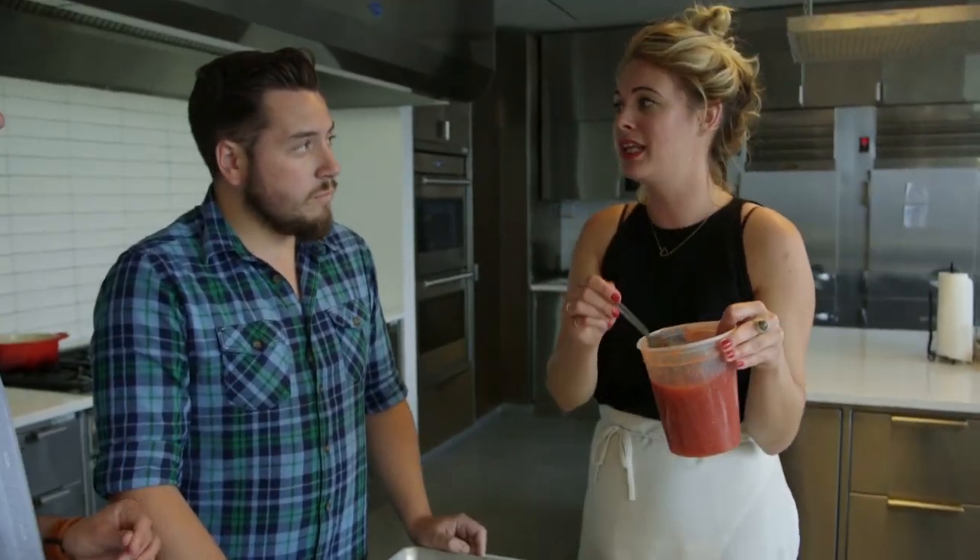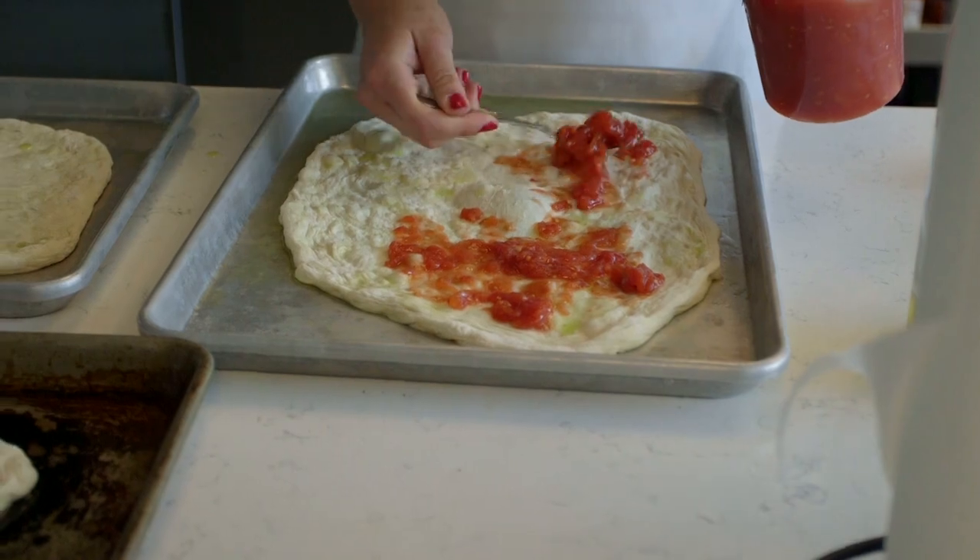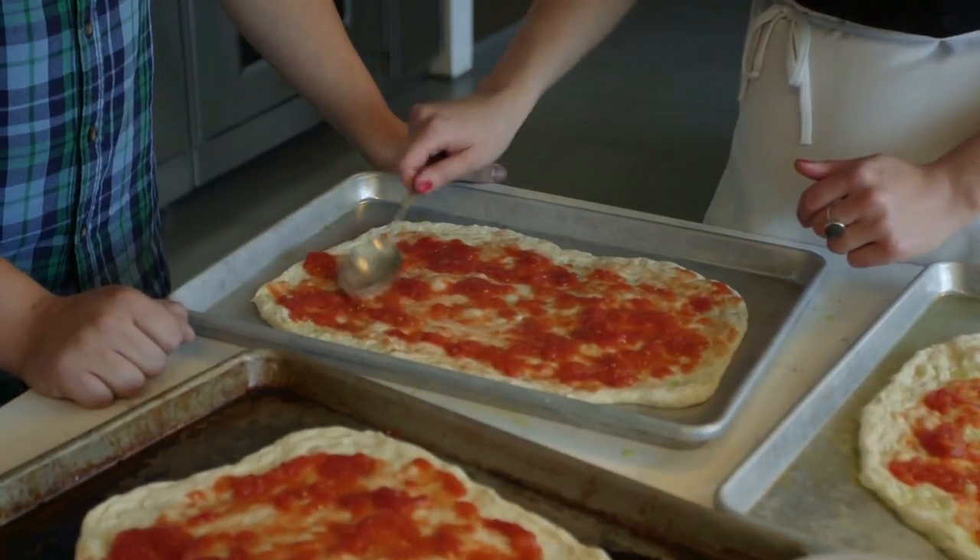For the pizza sauce, we're not actually making a stewed sauce like we would for pasta. We're just using canned tomatoes that have been crushed. I drained off the liquid, crushed them by hand, and then added some raw garlic and a little bit of salt. So it's just really simple flavors. I'm going to spoon a little bit on here — because these are wet, you don't want too much. A little bit kind of goes a long way — that's sort of the name of the game with pizza.